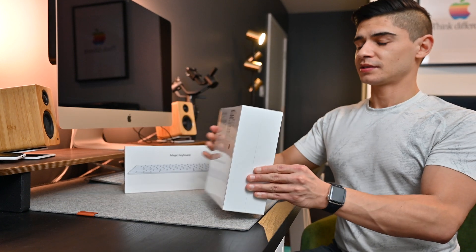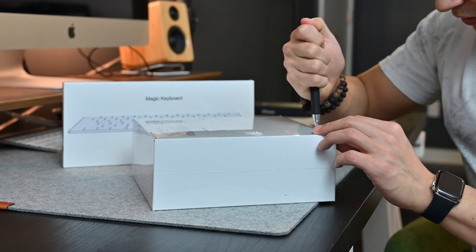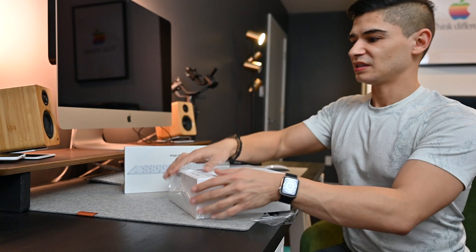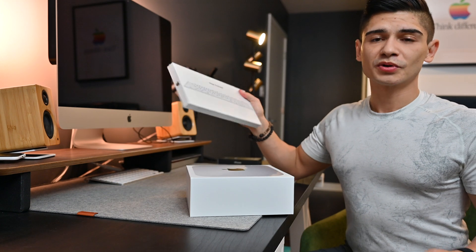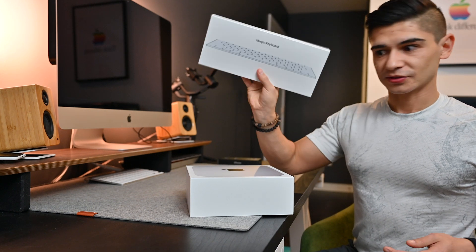I've never actually held one, touched one, or even been sure what's inside. I've seen a couple videos now. Now I'll pull the tab on this. Now I know why some of the other YouTube people use a knife. You might see here off to the side, I do have a Magic Keyboard. You will not be able to use your iMac keyboard along with it — if it's going to be a permanent solution, you might as well just get another one.